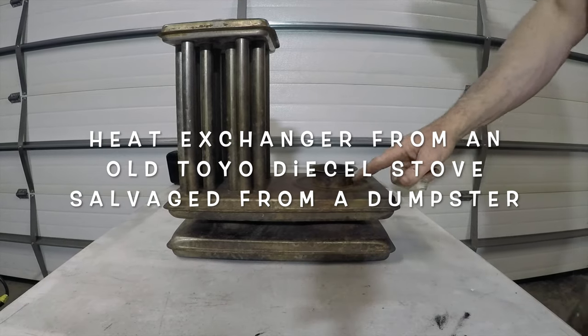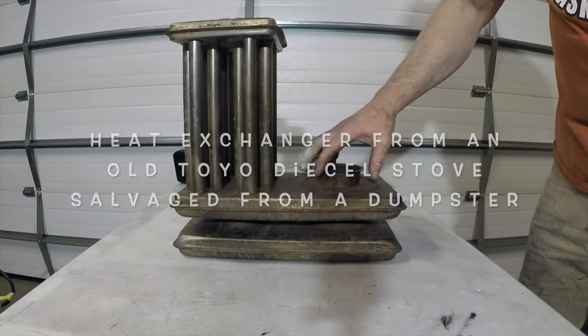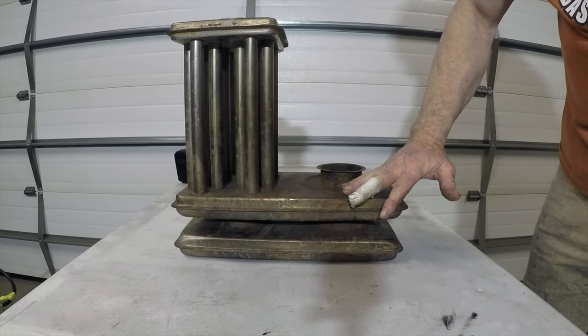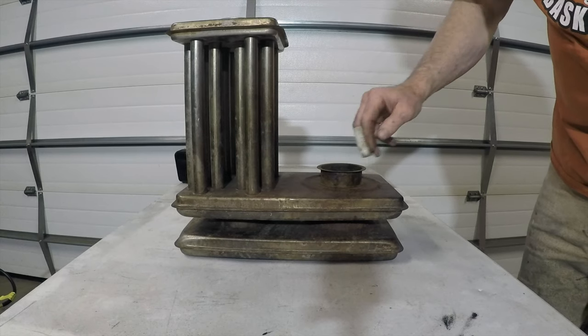The first step is to cut this piece off. I want it removed because later on I'm going to put a plate in here, and I need it off so I can drill a hole and get the burner down through there.